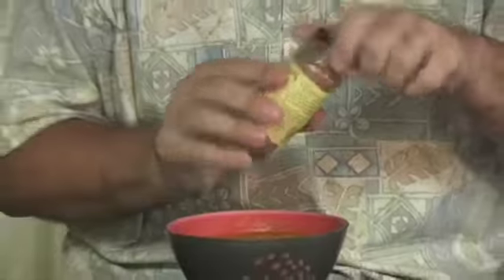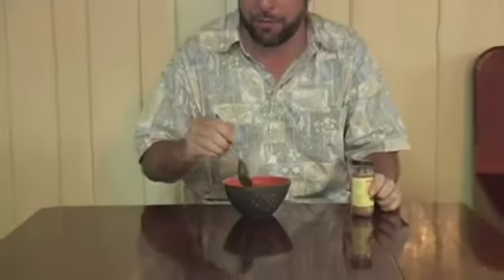When it's done, which you can tell by putting a fork through it, puree the pumpkin with a fork or a potato masher and bring it to the boil with the onions. Then add half a cup of milk, bring it back to a boil and turn off the heat.